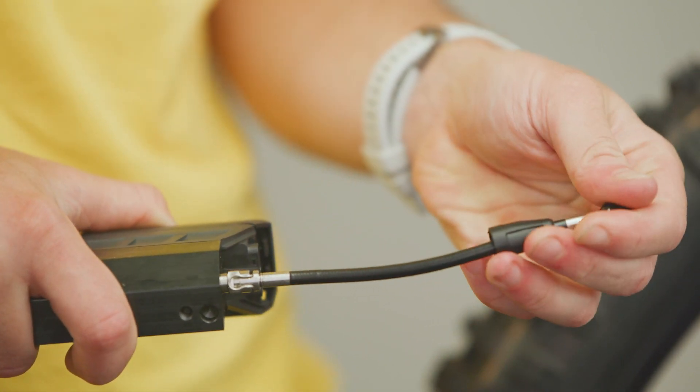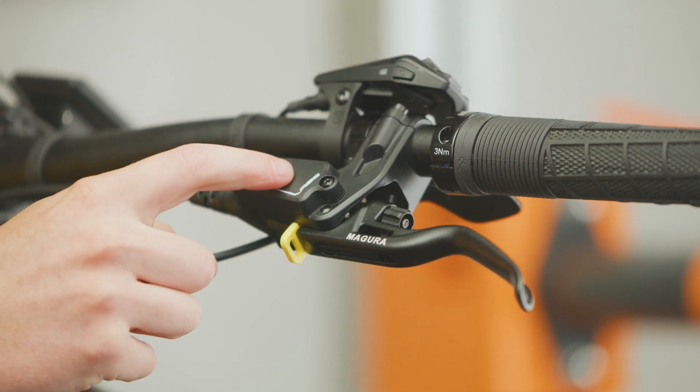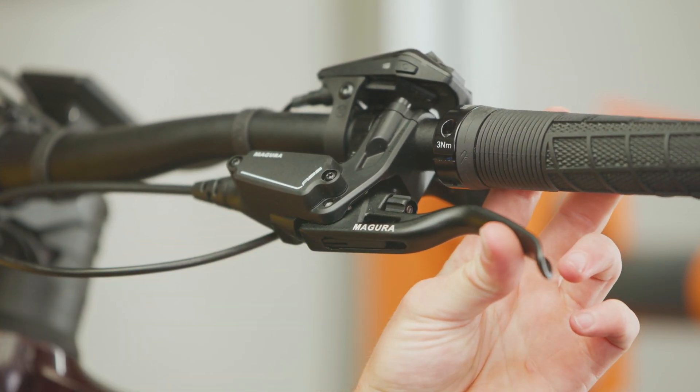The replacement of the upper brake tubing can be carried out in the same way. An EZ-Link coupling is also used for the control unit in this case.